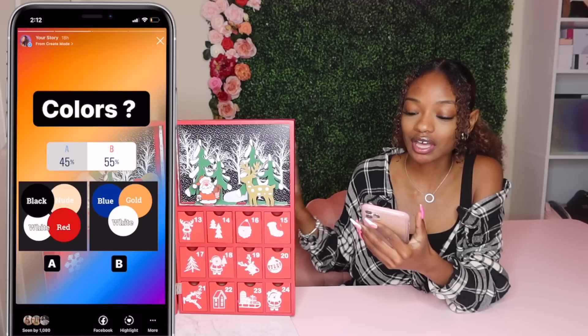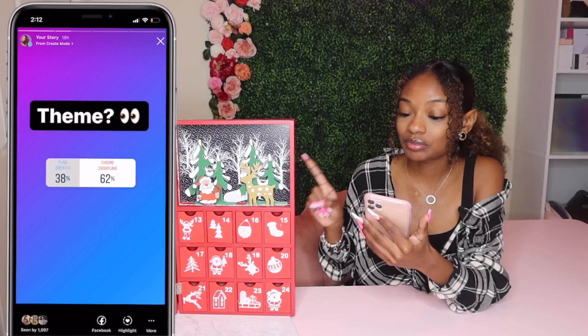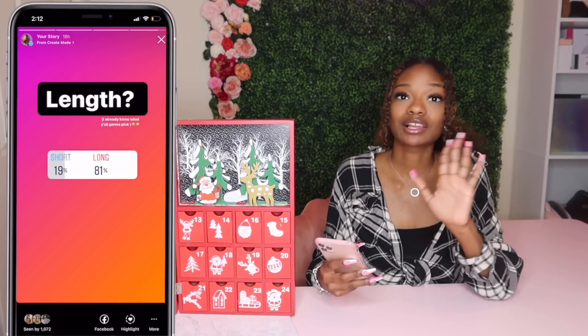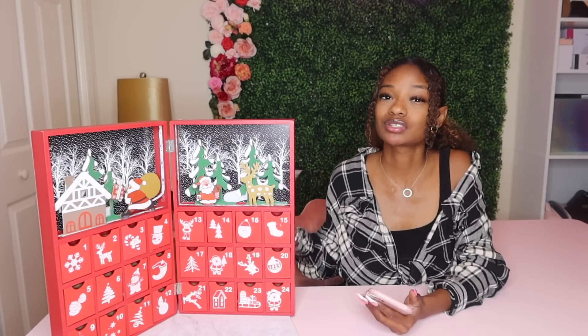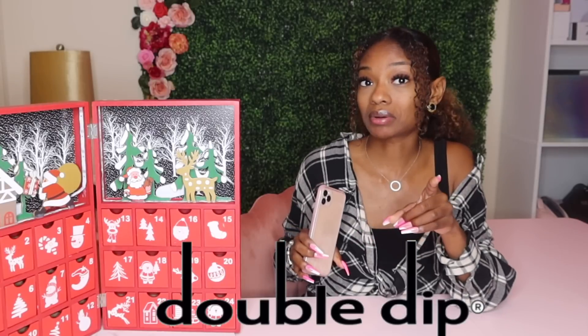Also with a mystery item that I'll be picking from the advent calendar. For today's mystery nail challenge, the colors you guys picked are blue, gold, and white. For the theme you guys picked chrome snowflake, and then length: long — not really surprising. So we got a blue, gold, and white chrome snowflake look, and I'll also be attempting this using double dip dip powder.